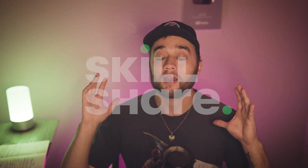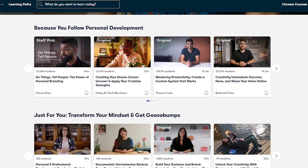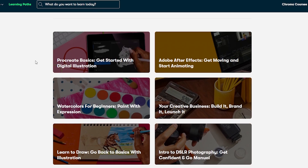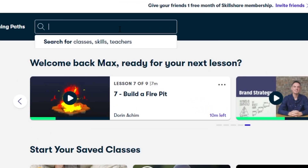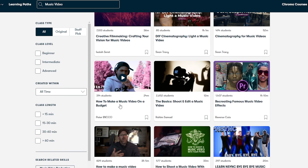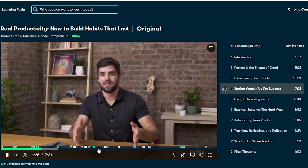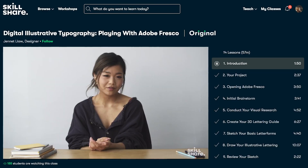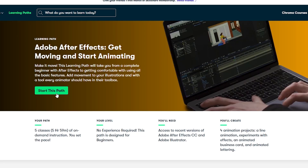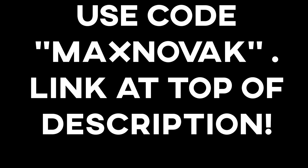Today's video is sponsored by Skillshare. Skillshare is an online learning community with thousands of online classes and members across 150 countries. With Skillshare you can gain access to information that can help with personal growth and discovery, up-leveling your skills for your business or side hustle, or self-care, relaxation, and productivity. If you have a specific skill you're trying to learn, Skillshare is the perfect place to start — from editing, 3D, graphic design, freelancing, and more. I watched the 'Real Productivity: How to Build Habits That Last' class by Thomas Frank and jotted down a bunch of useful tips. The first 1000 people to use the code 'max novak' will get a one free month trial of Skillshare — link at the top of my description.